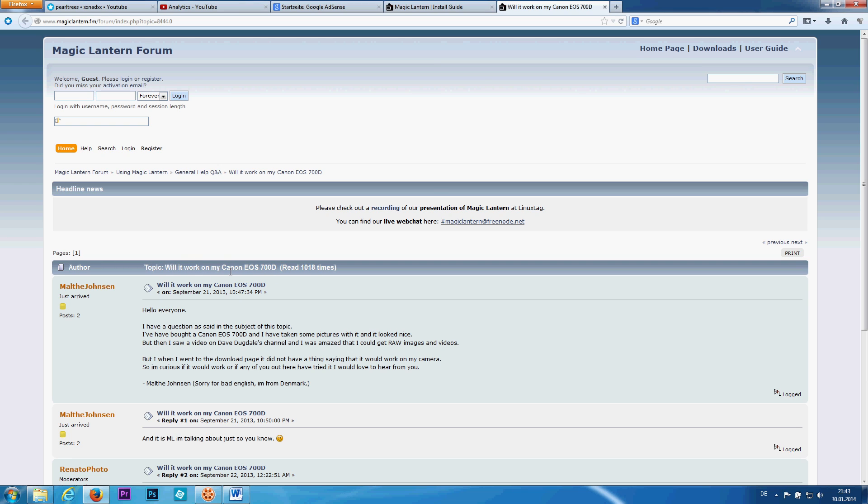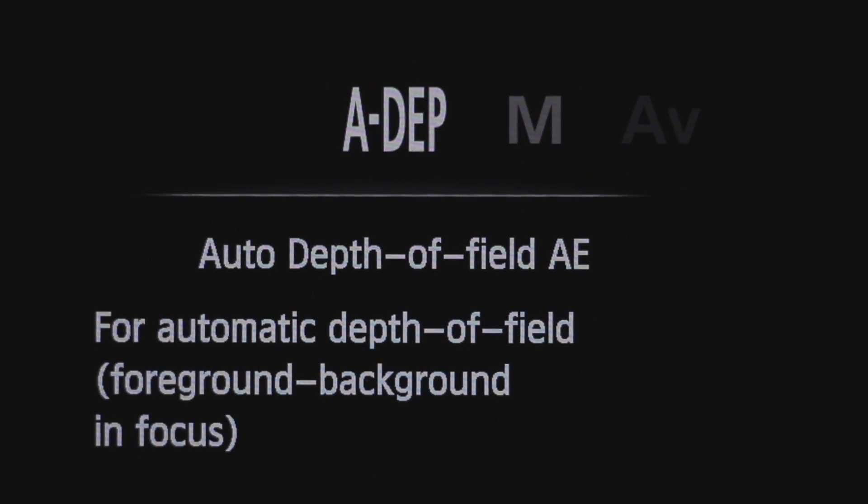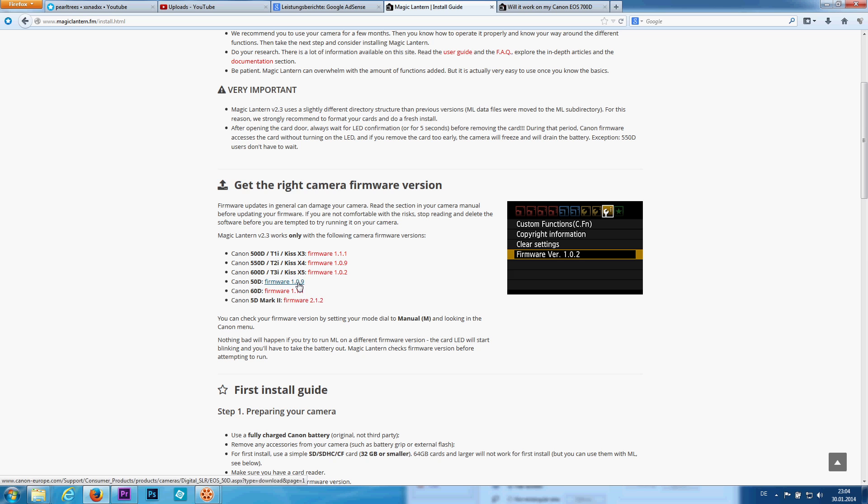If yes, also check which firmware you are using currently on your camera. For that, go into the manual mode of your camera, open the menu and check your firmware version. If it's different than the one Magic Lantern advises, update it by following my link.